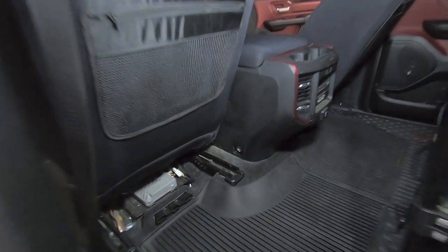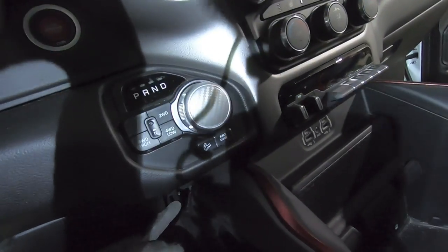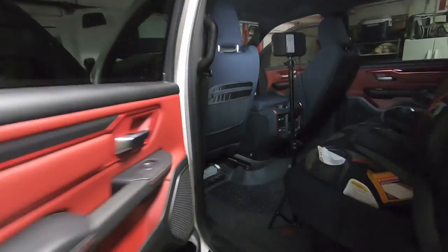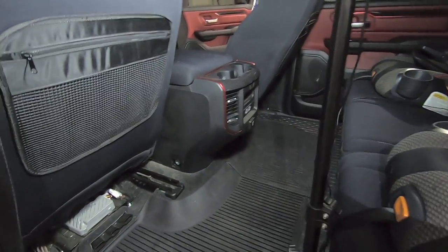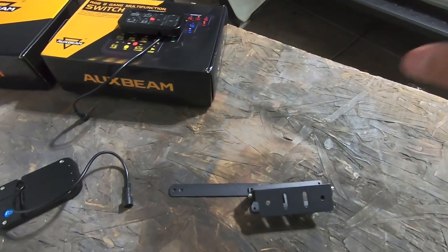There were two bolts on the front — one up underneath and one down in that little square access hole, both 10 millimeter. There's also one in the rear — another little square access panel with a 10 millimeter bolt underneath. Once you undo that one, the whole center console pulls straight back. So I have the center console ready to go. Before I dive into the install, let's talk about the mounting options included in the kit.